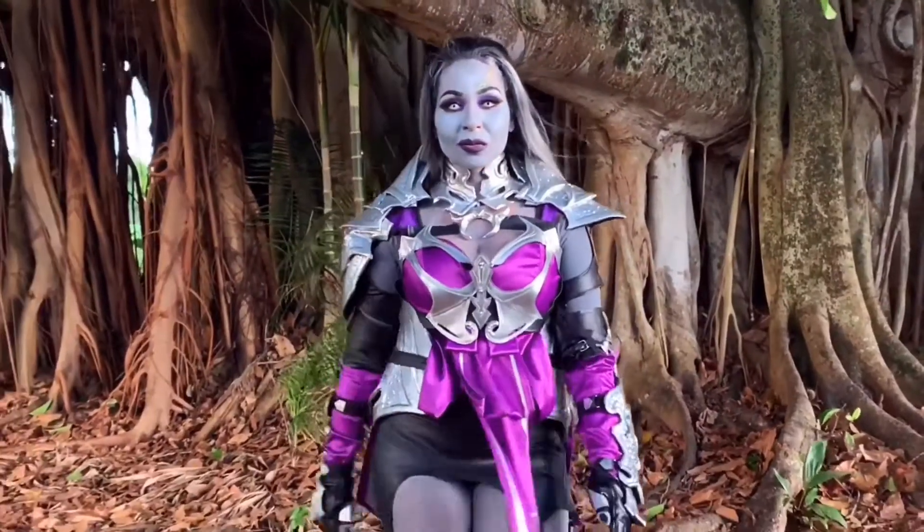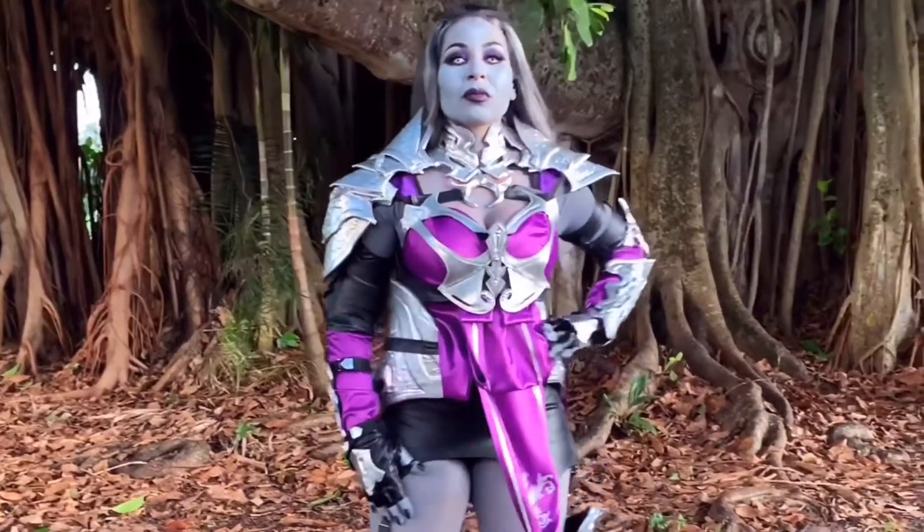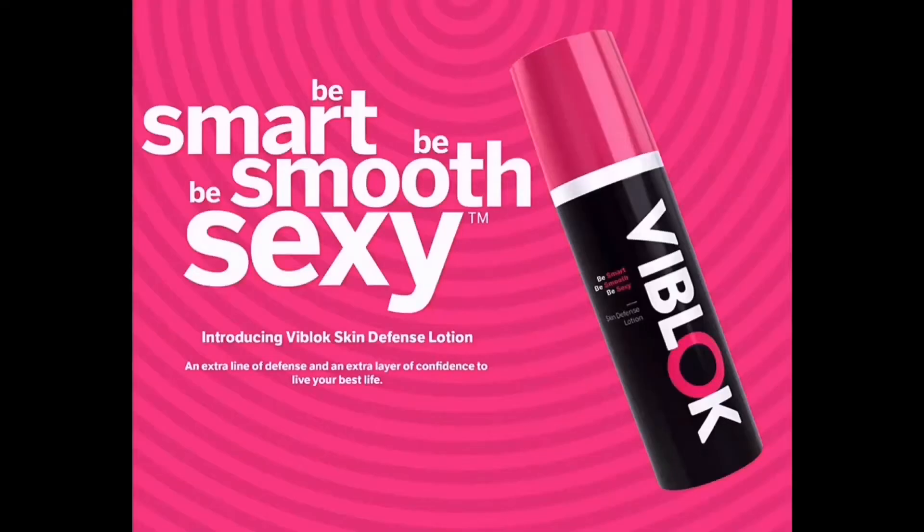In today's video I show you how I transform into Queen Sindel for Mortal Kombat. Special thanks to today's sponsor ViBlock. I'm really excited to bring my Sindel transformation tutorial. I don't think I've really gone and done very thorough body paint tutorials, so I'm super excited today — we're going for her revenant look. Why not go all out with this look?